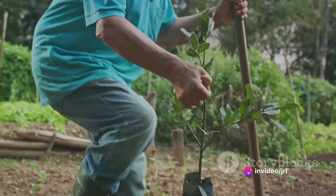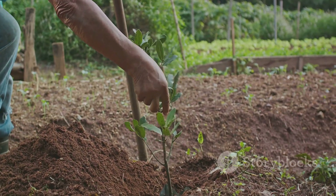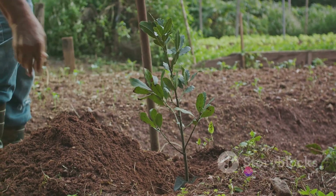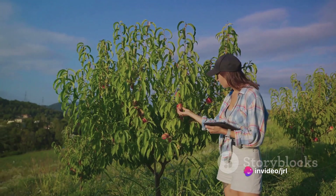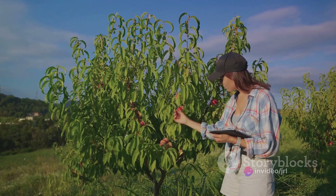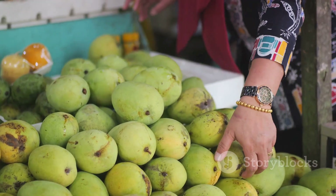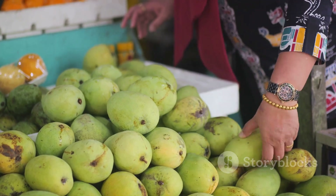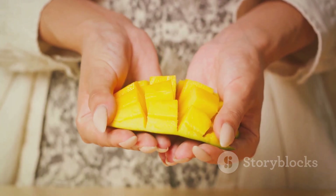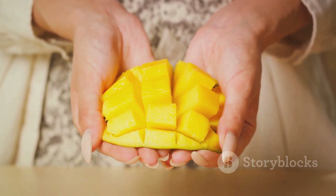Lastly, by supporting grafted mango farming, we're supporting our local farmers — the hardworking individuals who are the backbone of our food system. When we choose grafted mangoes, we're not just choosing a delicious fruit. We're choosing to uplift our farmers, to nourish our bodies and our communities, and to advocate for sustainable farming practices. So whether you want to try your hand at grafted mango farming or just enjoy the fruits of their labor, remember: every mango you eat is a vote for a more sustainable and delicious future.